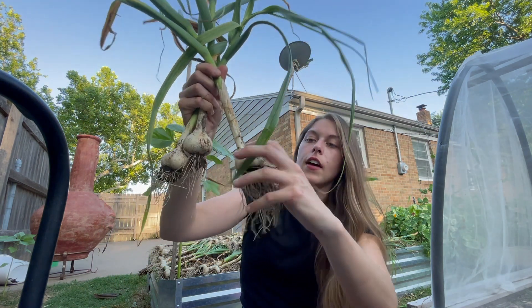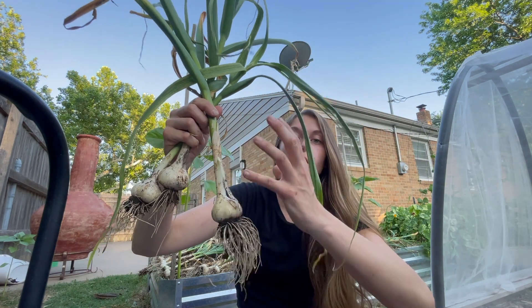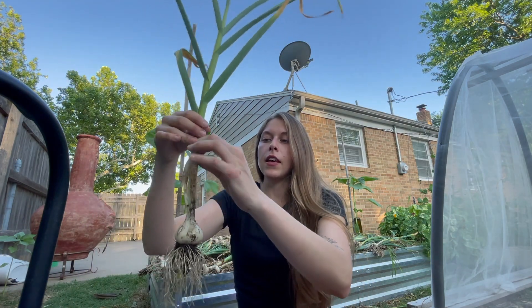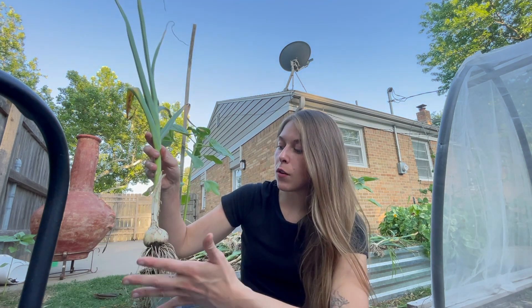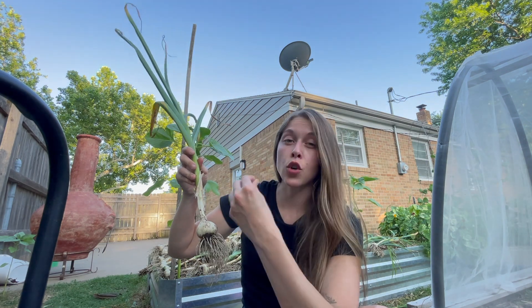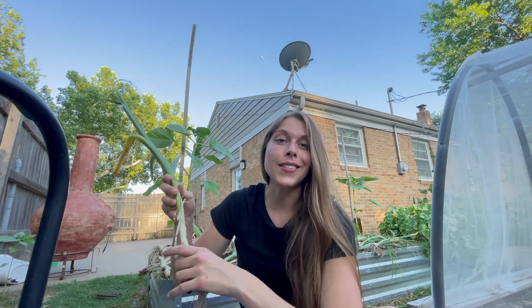You can see here that the outer skin is starting to come off and these layers one by one will just come off slowly. So we have one, two, three, four, five, six, seven. This would have been maybe eight, nine layers. So it really only had seven more layers to go. The more layers that deteriorate, the easier the cloves are being exposed and they can crack.